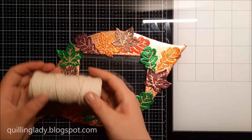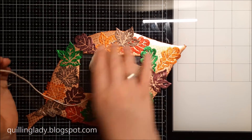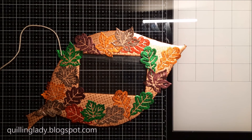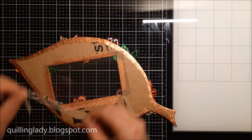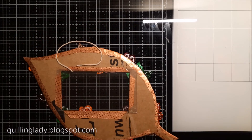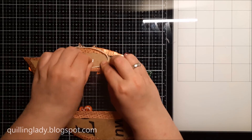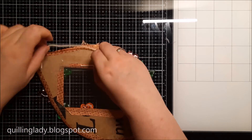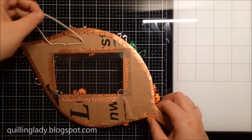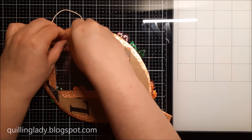Now when this is ready we need a little bit of string. I use string from my stash and to make it super easy I decided to use double-sided tape — so first I put a little bit of double-sided tape, peel it off, adhere the string, and then put one more piece of double-sided tape on top. Super quick and easy and your project is done.